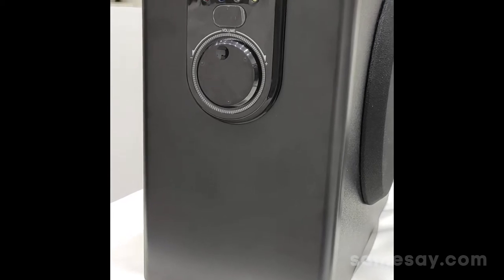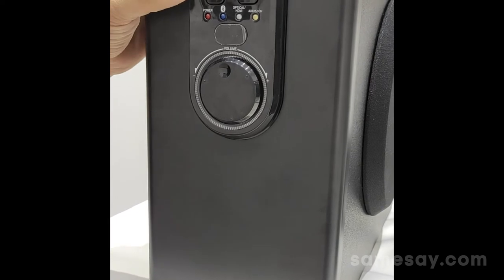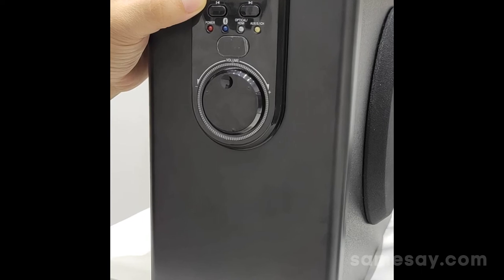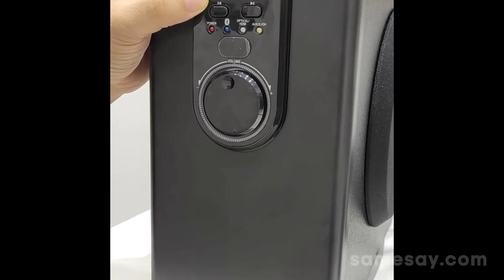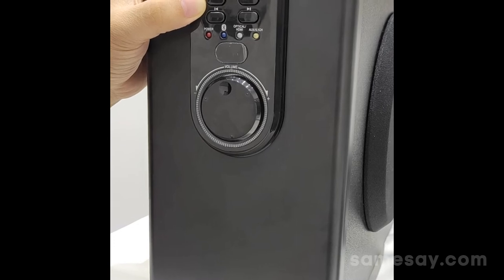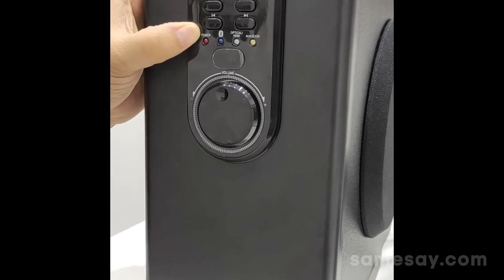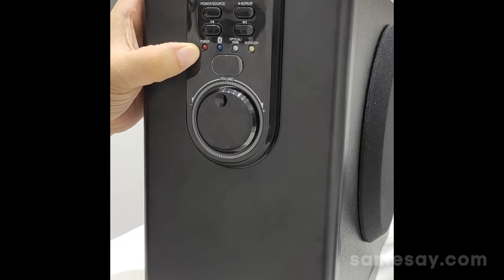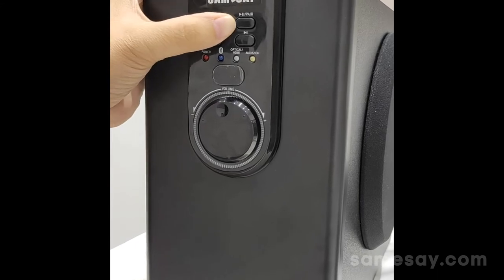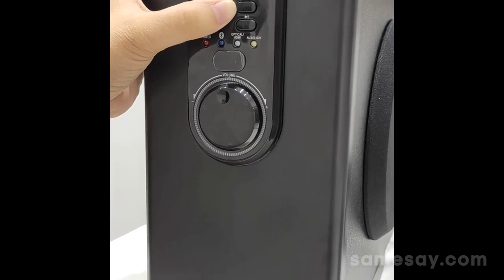This is the front panel of the subwoofer. Here you can see the power and source button, which is used to power on the sound system. When you press and hold the button, it will enable you to switch between different modes of the sound system. There is also an indication light for the power status. Next to it is the button to play and pause the music which you are playing.